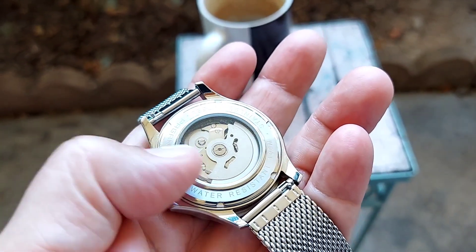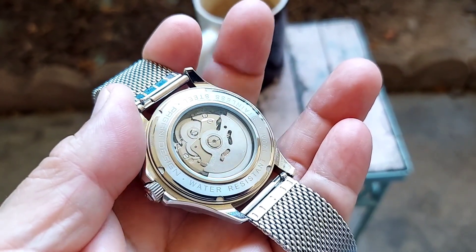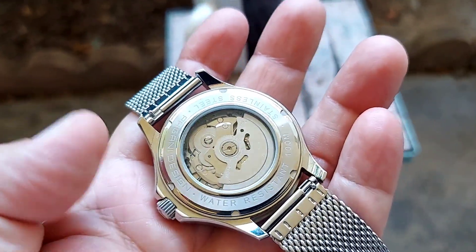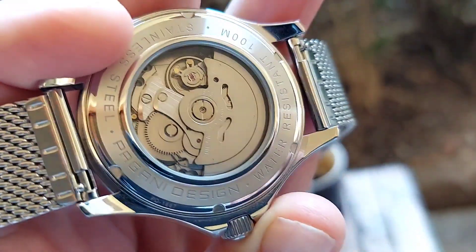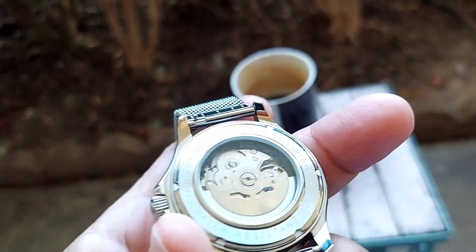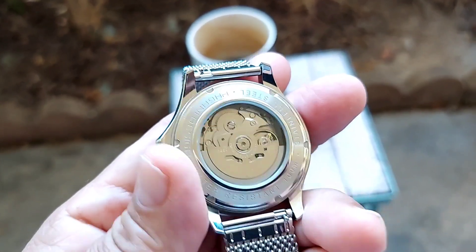There's also an exhibition glass caseback with the Seiko NH35A movement, which is a workhorse of a movement — 24 jewel, hacking. These movements really last and keep good time. The Seiko NH35A is a great movement, and you can't beat it for the price.